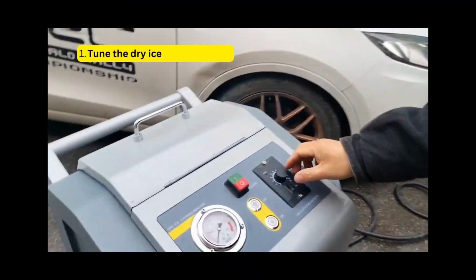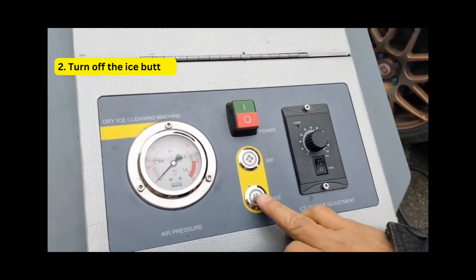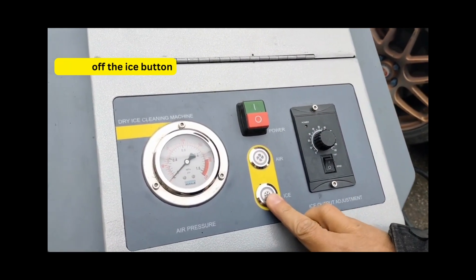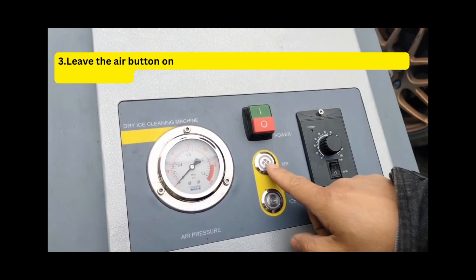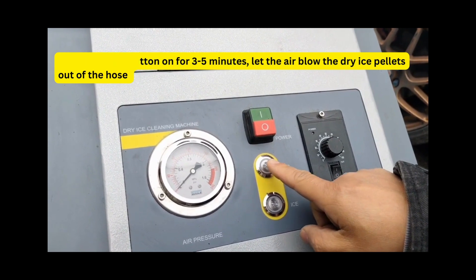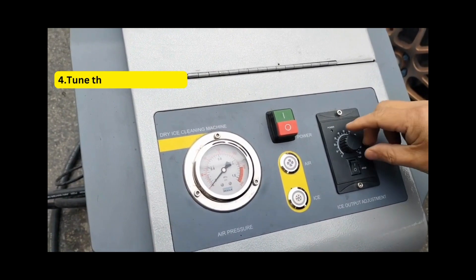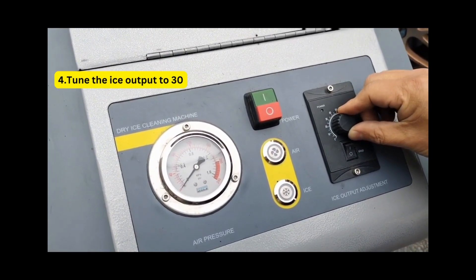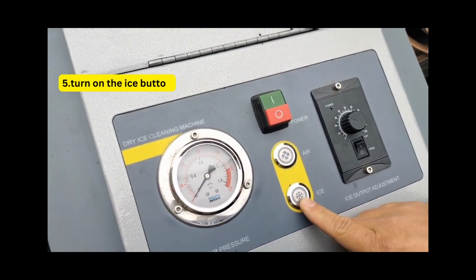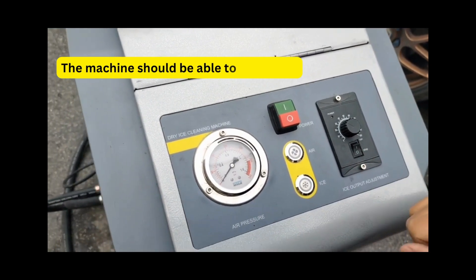Tune the dry ice output to zero. Turn off the ice button. Leave the air button on for 3 to 5 minutes, and let the air blow the dry ice pellets out of the hose. Then tune the ice output to 30 and turn on the ice button. The machine should now be able to work.